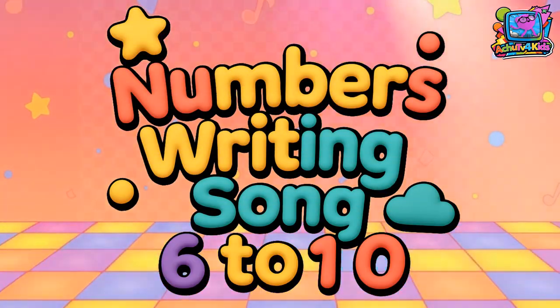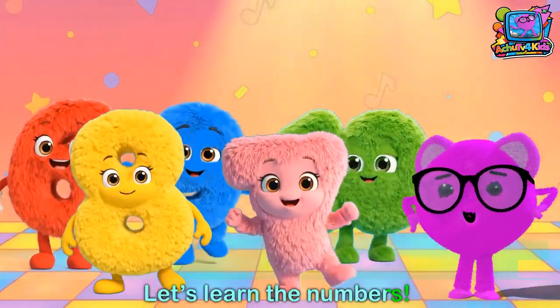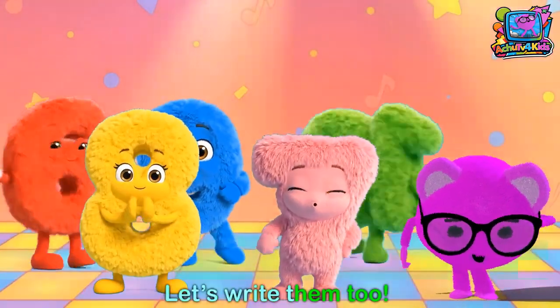Numbers writing songs 6 to 10. Let's learn our numbers, let's write them too.